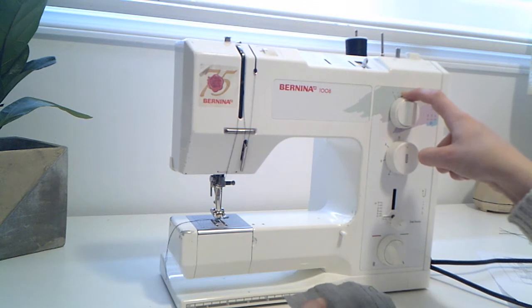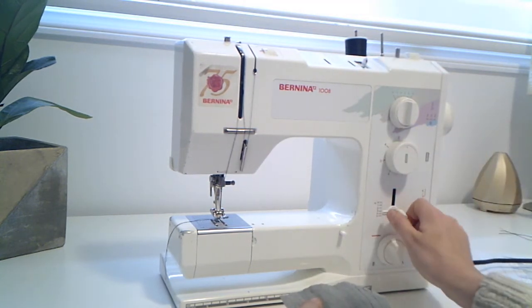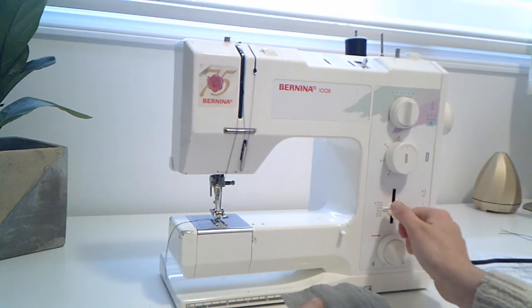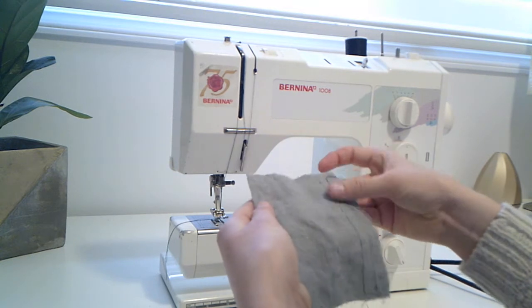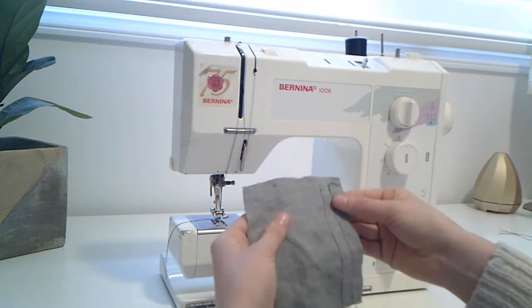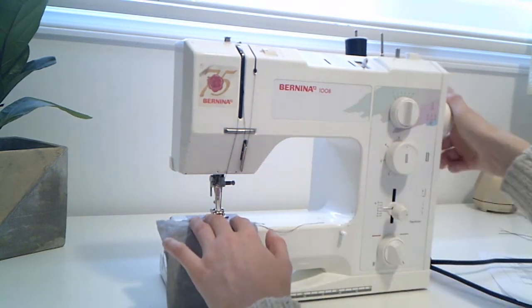Starting at the three, we're going to make sure that we're back to the 2.5, so our stitch length should be about 2.5 again. And then we're going to get started on our zigzag stitch. I'm not going to ask you to back stitch for this one. Go ahead — you want to do it about a centimeter away from the previous stitch you did.